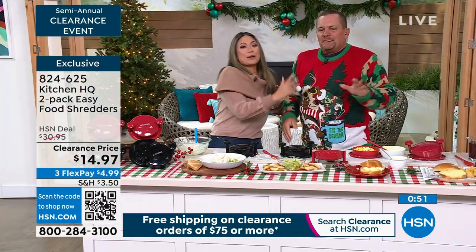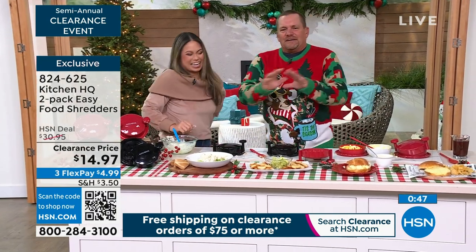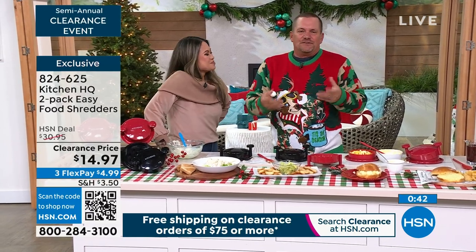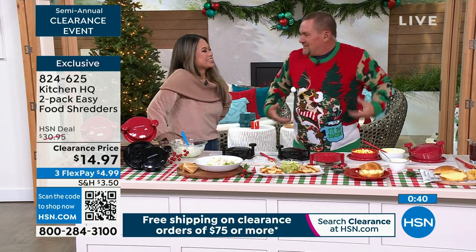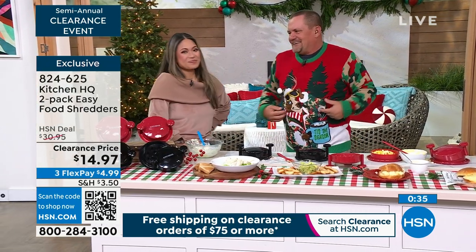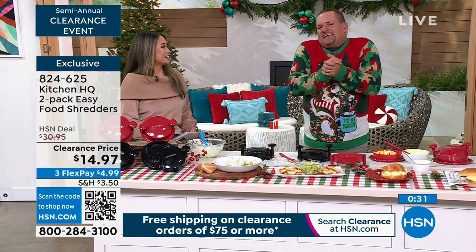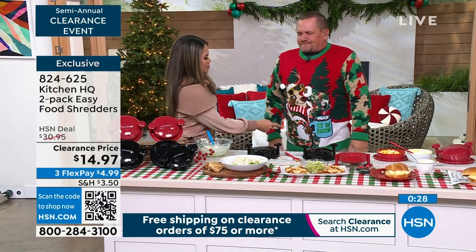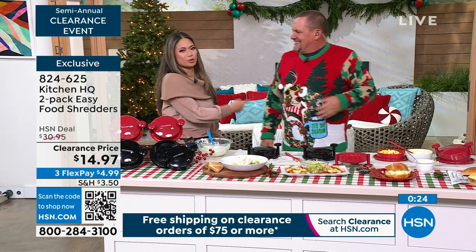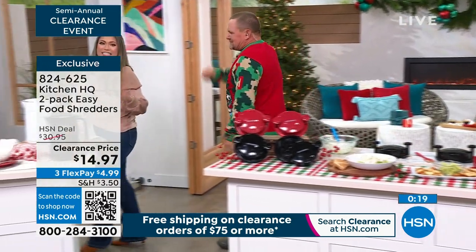By the way, I have to explain the sweater — my wife and I have an ugly sweater contest every Christmas Eve with about 40 people this year. I'm hosting so I can't win, but we give out prizes. It's holiday time so we're having some fun. It's kind of meta — a guy in camo, the reindeer's wearing camo — you can do camo with Christmas colors!